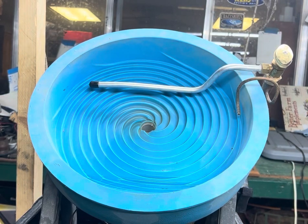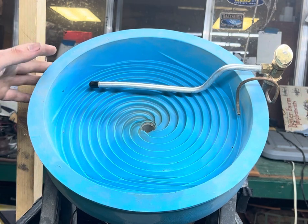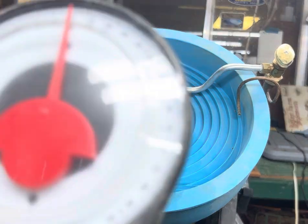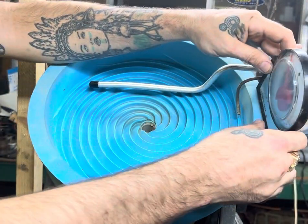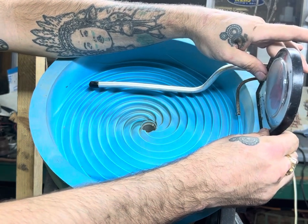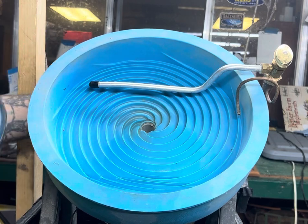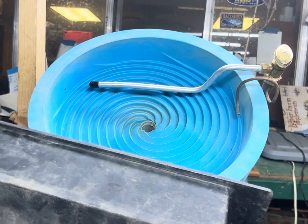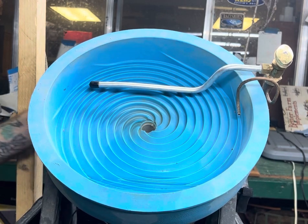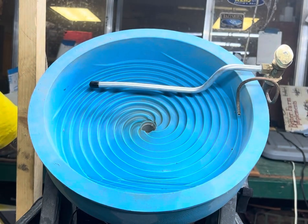Today we're going to be talking about the Desert product spiral wheel for gold collection. First thing you want to do is get a good old-fashioned angle meter — you want to make sure it's set at 45 degrees on the wheel. Step two, make sure you have your tailings tray in, and step three, always make sure your catch cup is in there.